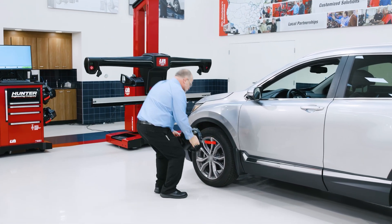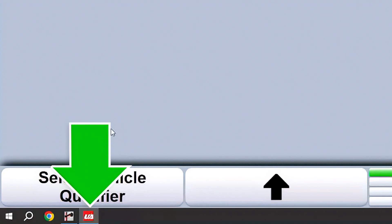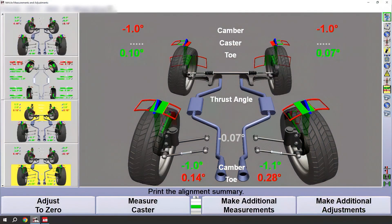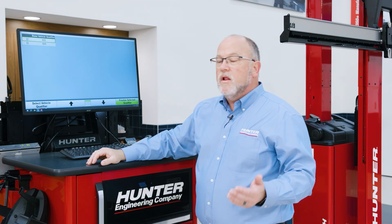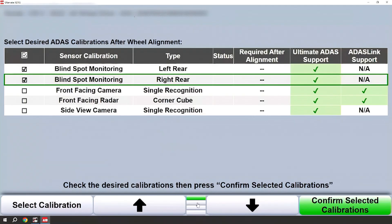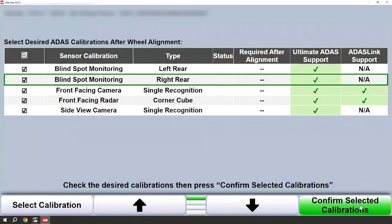At this point we need to mount our wheel targets. You will notice a new icon here on the bottom — Hunter's Ultimate ADAS program has opened, and you will also see the wind-align icon is present. Ultimate ADAS will automatically switch to the correct program for seamless operation, but should you need to manually toggle between programs it's as simple as clicking on the icon. To progress we need to add a qualifier — whether this is a four-wheel drive or a two-wheel drive. I'll choose the appropriate four-wheel drive model. With the next screen we will choose what ADAS calibrations we need to do; we can check those individually or drop down one row on the menu and select all, then return to the top menu and confirm those calibrations.